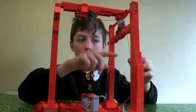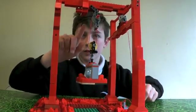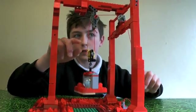This is my winch and this is the pulley that comes up. You pull this and this goes up — like so.